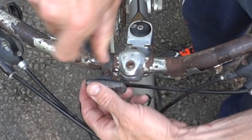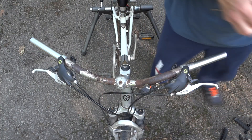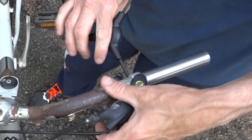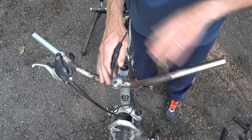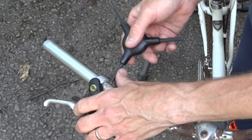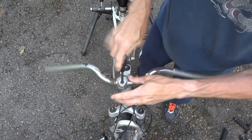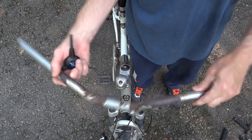Take the little reflector off. Go ahead and remove the brake and shift lever parts — just a little Allen bolt on there. Slide that off. Sometimes you might need to loosen the cable housing first, depending on how long the cables are. You might not have enough cable to reach all the way to the end, so you might have to loosen that before you slide the brake and shift levers off. They're sliding off very nicely.